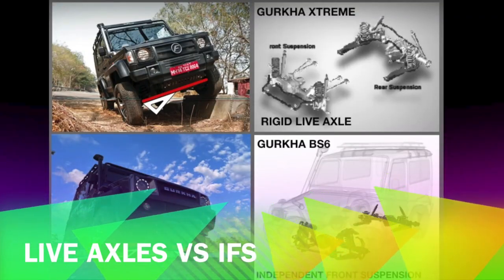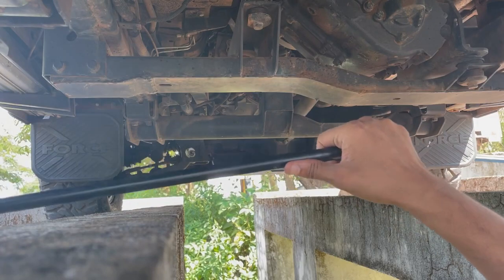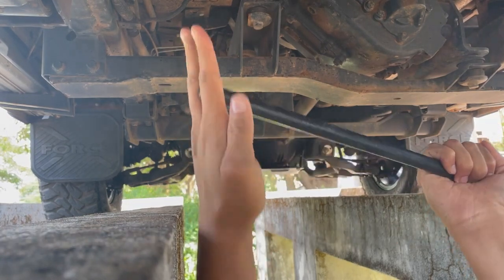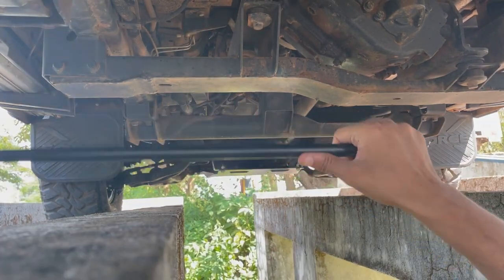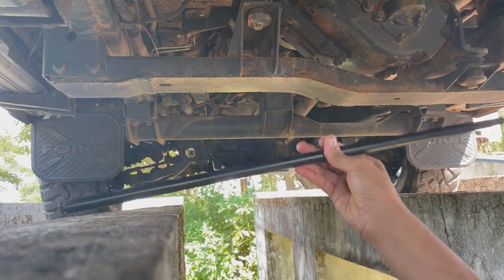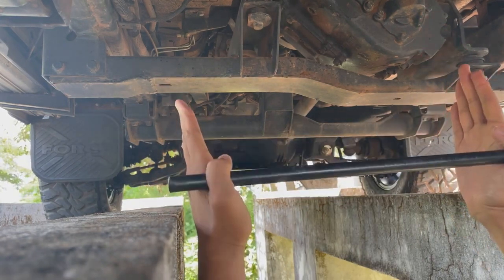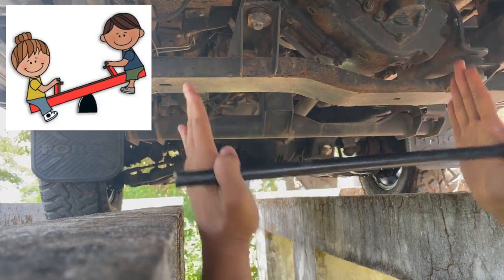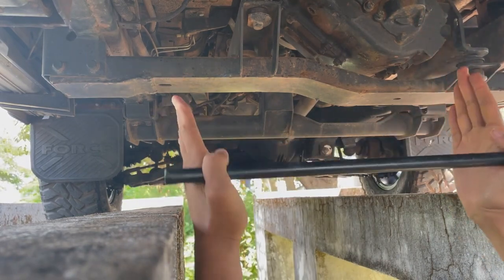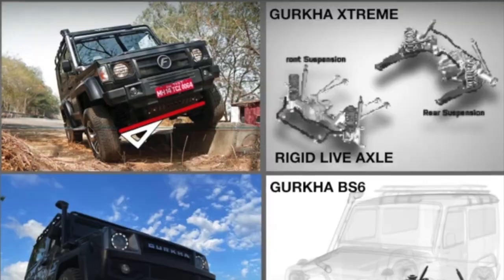In a previous video I discussed how live axles are more forgiving toward lifts because of their articulation. In IFS like this Gurkha, the CV axles are half shafts that move the wheel only up and down — there is limited articulation. In live axles, the wheels on either side are rigidly connected by a solid beam, so the wheels not only move up and down but also lean in and out, just like kids on a seesaw. This gives a great articulation advantage. While the solid axles of the past are missed, modern IFS suspensions have come a long way with great on-road and decent off-road performance.